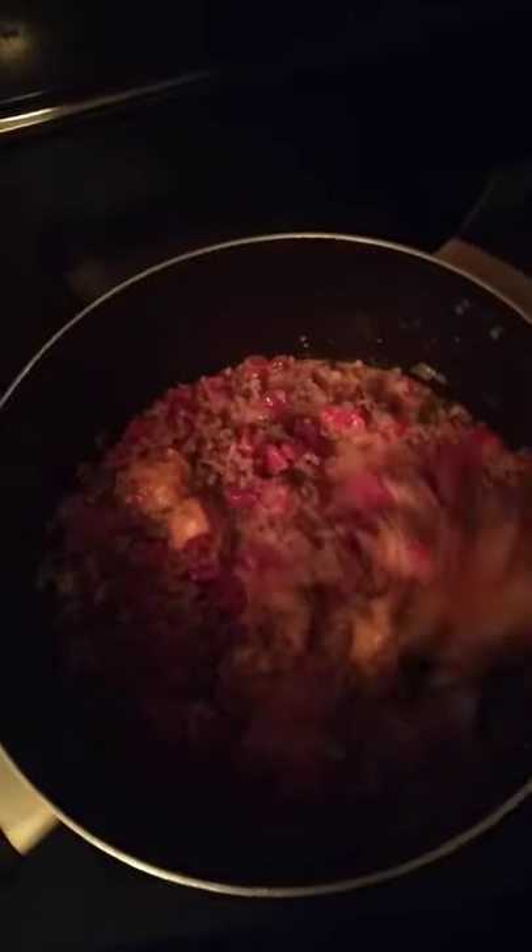I'm making Rotel dip and I thought I would video it and show you how easy it is. All I've done is browned about a pound of ground beef and fried onions with the ground beef, then drained it, put it back in my pan, and added a little bit of salt and red pepper flakes. Then I added two cubes of Velveeta cheese to make it creamy and delicious.